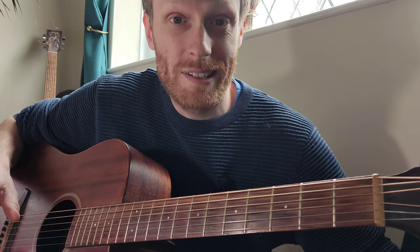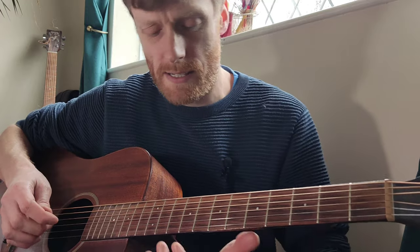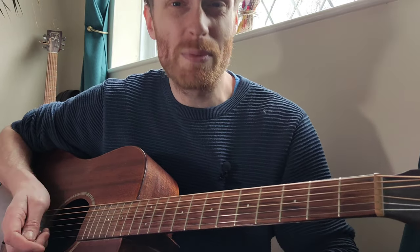I'm going to show you how to play So Real by Jeff Buckley. I love playing this one because the chords, once you've got them under your fingers, are just really nice and it's a bit cathartic if you like to have a sing-along. I can't sing this song but it doesn't stop me.